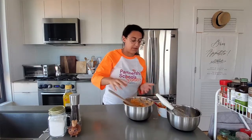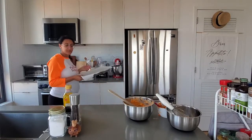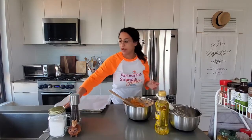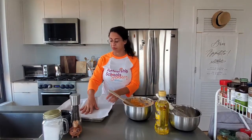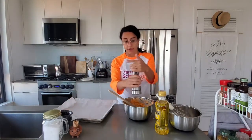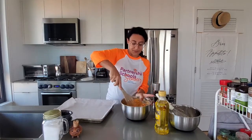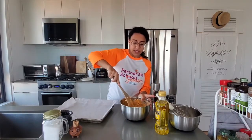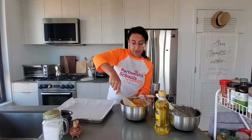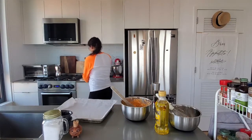You should taste it and see if you like it. Now we're going to roll up our taquitos. I'm going to add a little black pepper because I love black pepper on everything — just a little extra kick. You should definitely taste it and make sure it's spicy enough for you.